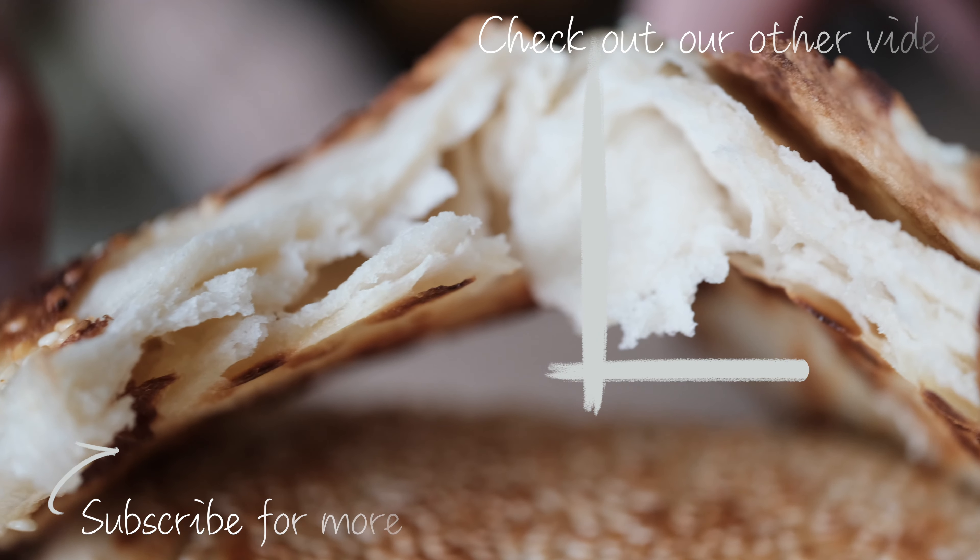Let them rest for about 15 minutes. You can see how they've puffed up again nicely. Then you can roll them out to their final size of about 3 by 6 inches.